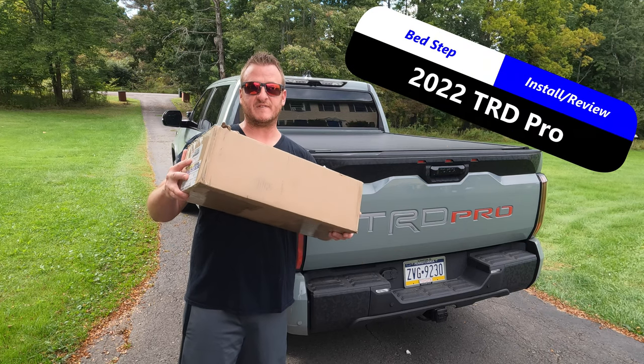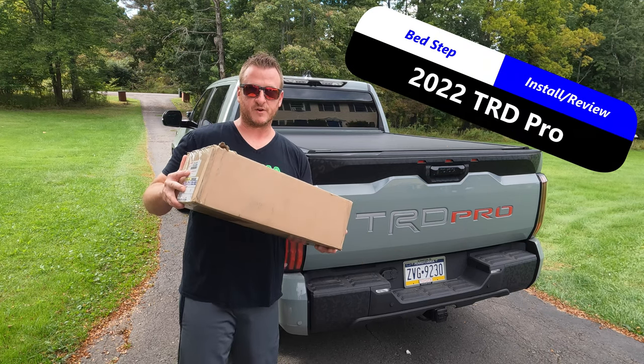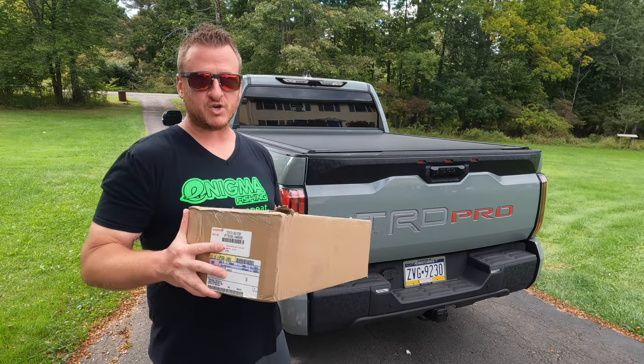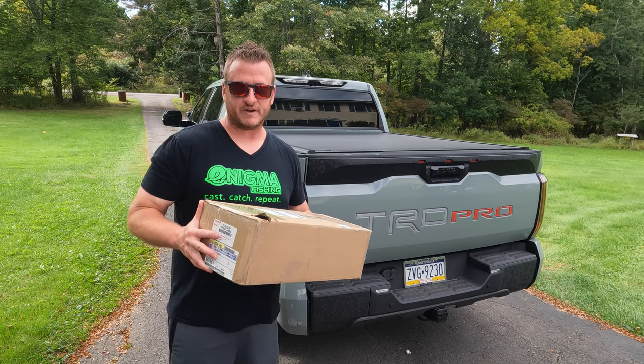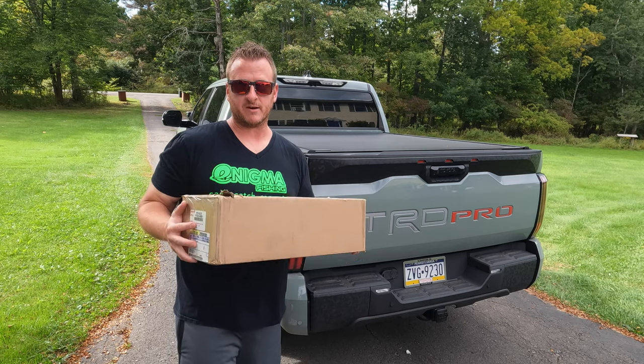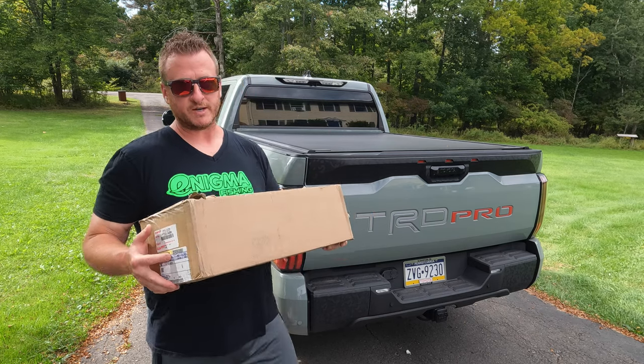What's up guys? The Toyota OEM Bed Step is finally here. After about a month of waiting for it to come in the mail, we're going to get this thing installed. It is one of the biggest cons of this truck — the lack of bed accessibility or the lack of a bed step. Finally have it in our hands. Let's get it unboxed and on the 2022 TRD Pro.